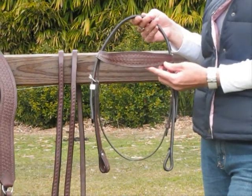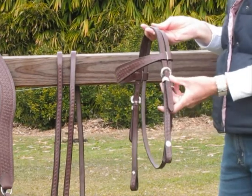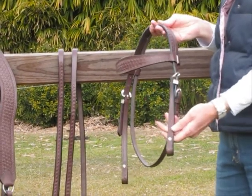The bridle has a nice wide brow band. It comes with silver carved buckles on it, and to connect your bit to your bridle, it has Chicago screws.